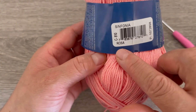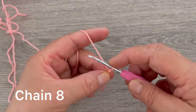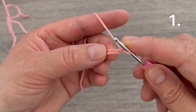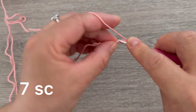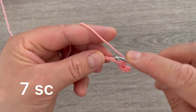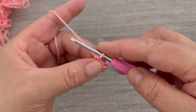The color number is Rosa. Start by making one slip knot on the hook, then make 8 chains — one through eight. Starting on the second chain from the hook, make one single crochet, then continue making one single crochet across for a total of seven single crochets.